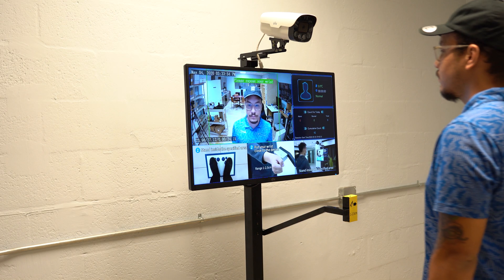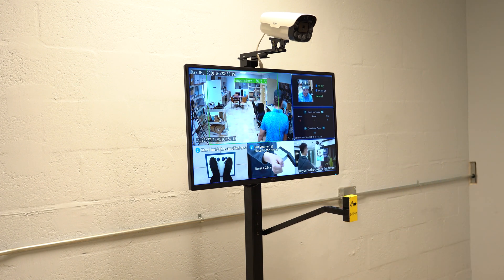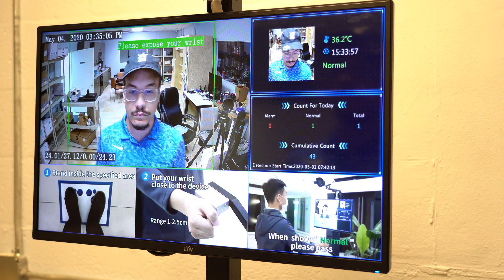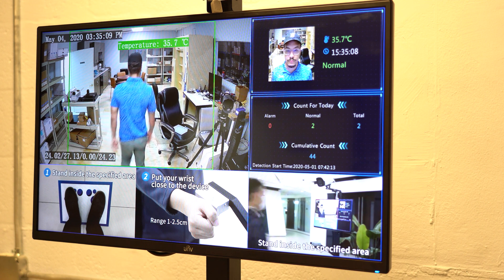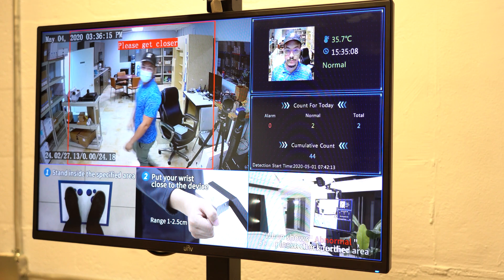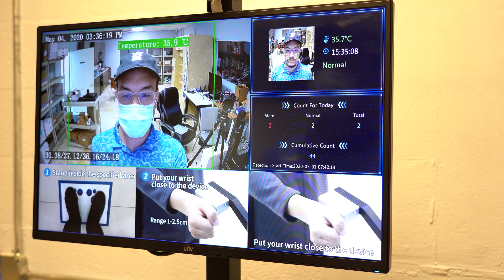Please get closer. Please extend your wrist. Please wear a mask. Normal temperature.